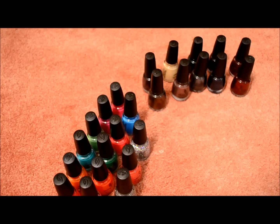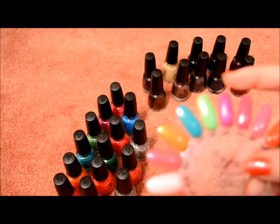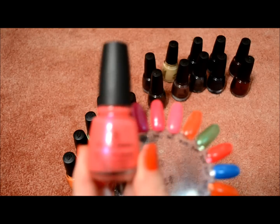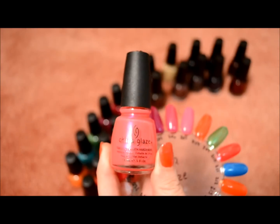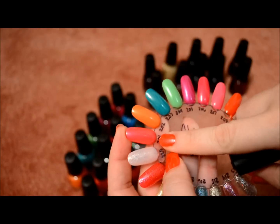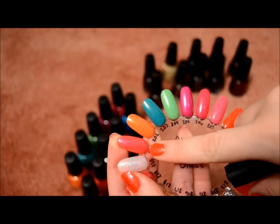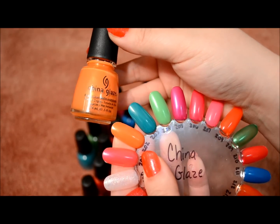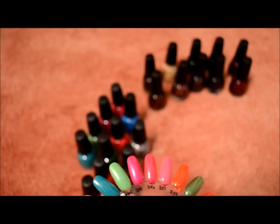I'll go ahead and get started on the polishes I picked up — I did do swatches. The first one is B-Girls, and it's this color right here. Then this orange one is Breakin. These are really fun spring and summer colors.